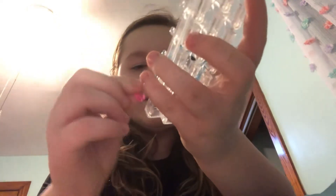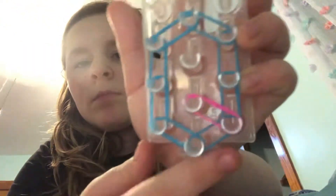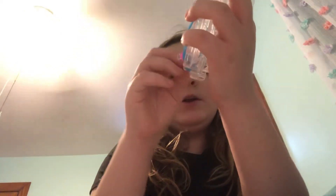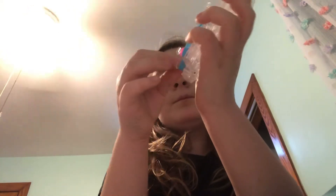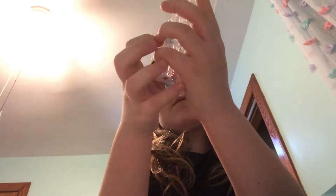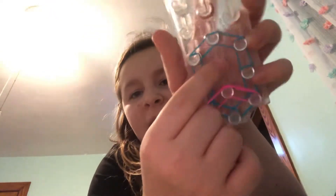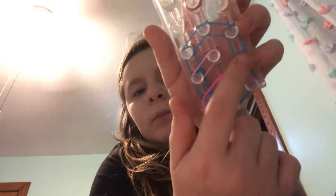Grab three bands. Start on this peg and go to the middle, then go on the other peg and go to the middle with double bands. Now get your other color — I'd recommend using different colors. Do double bands from this peg to the middle, and then from this peg to the middle.